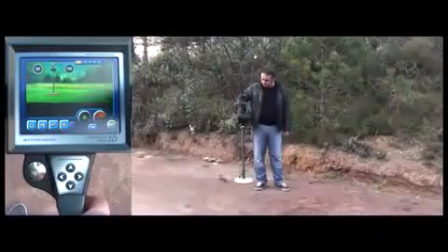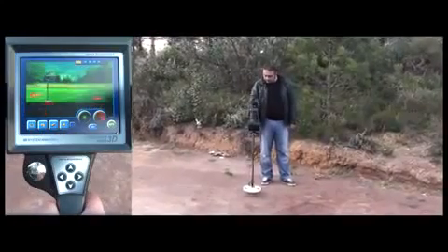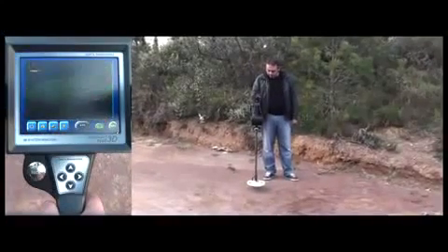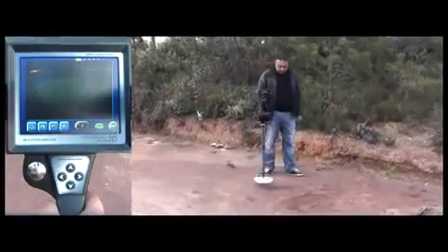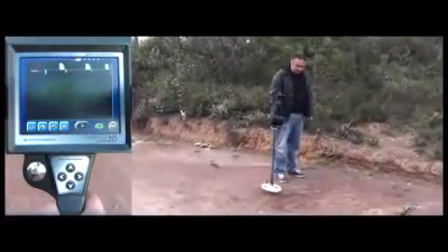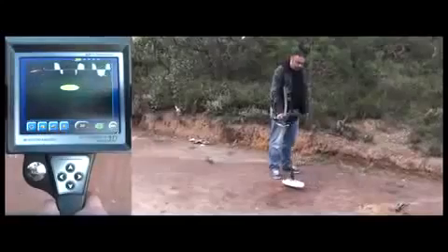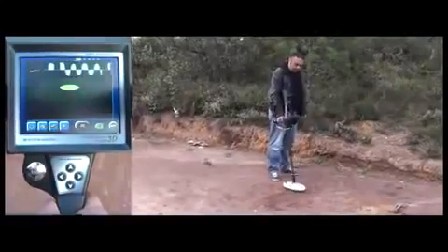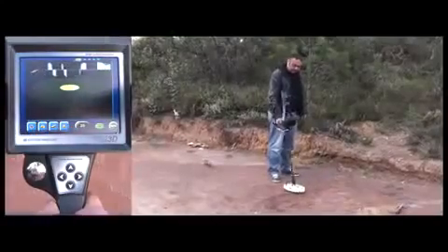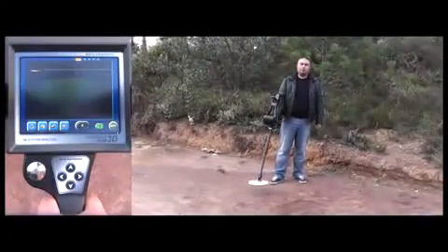Then he does the ground balance. Now he starts searching. As you can see, the Golden Gate Plus 3D detects the target. To find the center of the target, the user moves the coil over the target with shorter and faster sweeps, and determines the point where the device gets the strongest signal. The Golden Gate Plus 3D detects a coin in highly mineralized ground with minimal depth loss at 35cm.